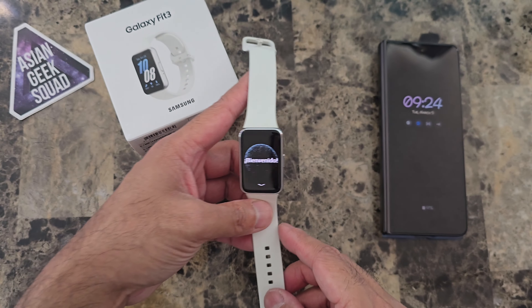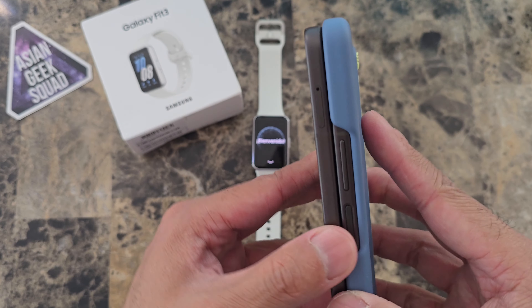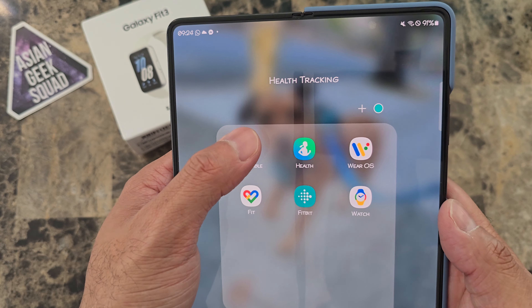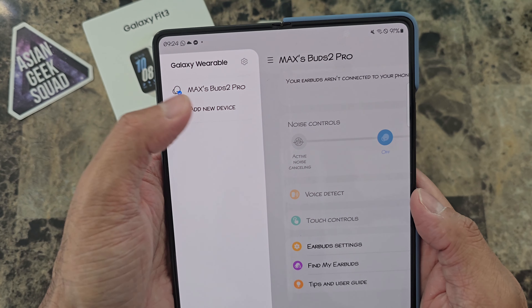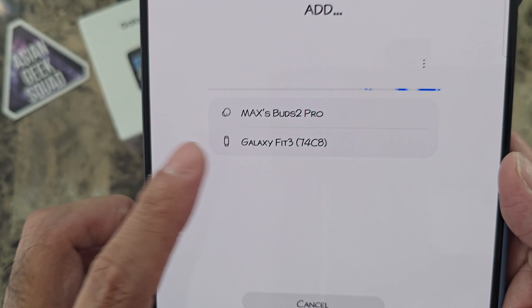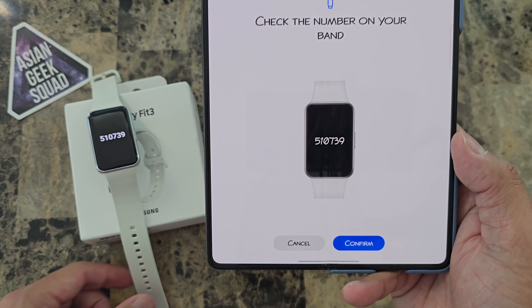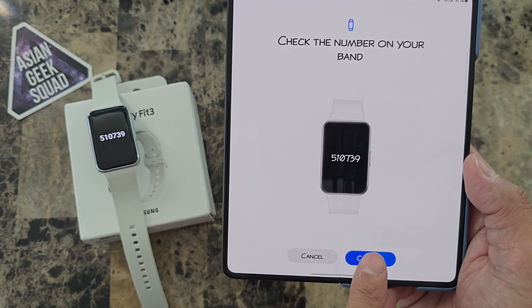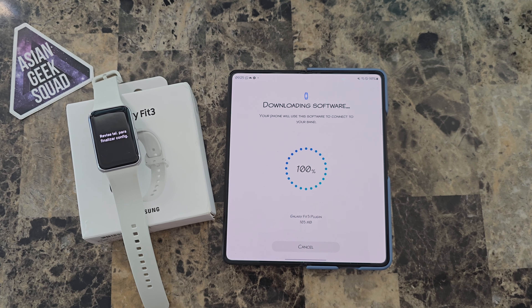Now we are ready for setup. I'm going to pair this with my Samsung Galaxy Z Fold 5 and open the Samsung Galaxy Wearable app. Go ahead and tap 'Add new device' and here we see the Galaxy Fit 3. The numbers on the band match — go ahead and tap confirm.